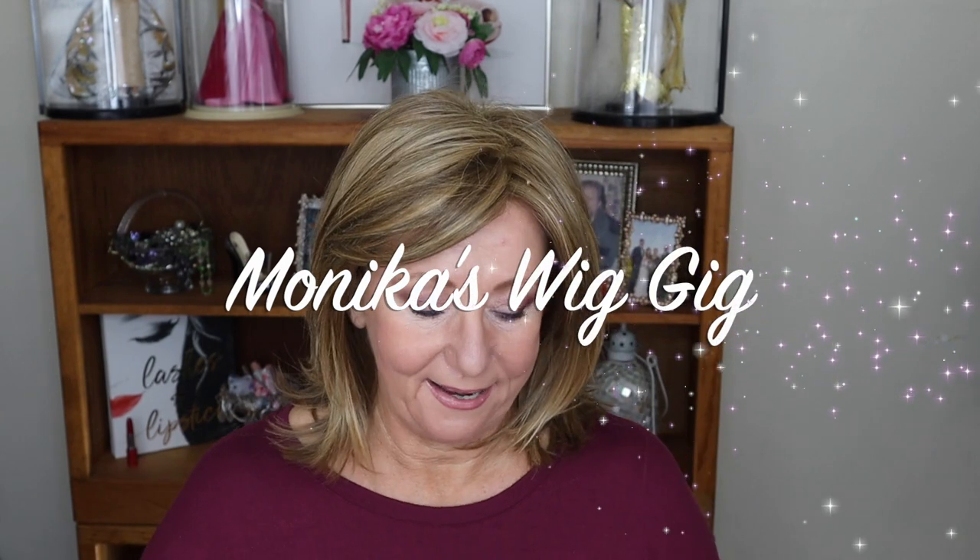Thank you so much for joining me in this Monica's Wig Gig. This is a wig review and what I'm going to do is share with you Summer Heat in the color F12/28. I also have Summer Heat in the shade F26.